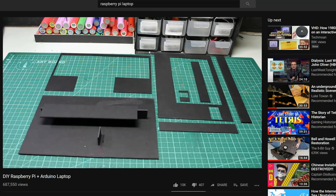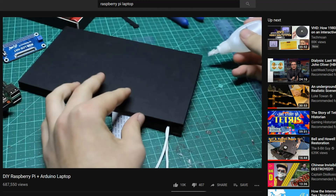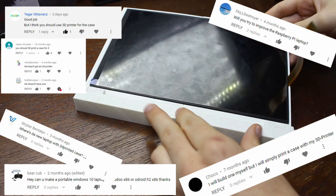Then I went back and re-watched that video and realized I made the thing out of cardboard and stuffed it with molten plastic. That's not good. I think we can definitely do better than that. So I started work on a larger, greater Windows 10 version 2 laptop that everyone had been asking for in the comments anyway.